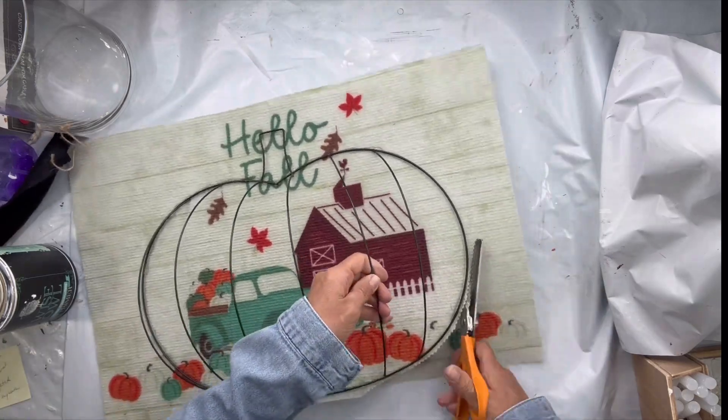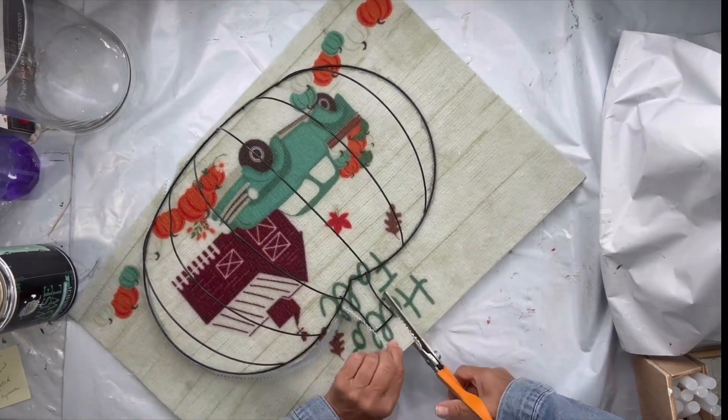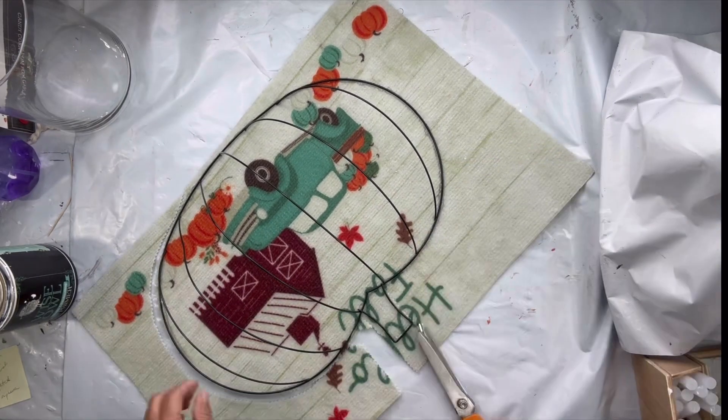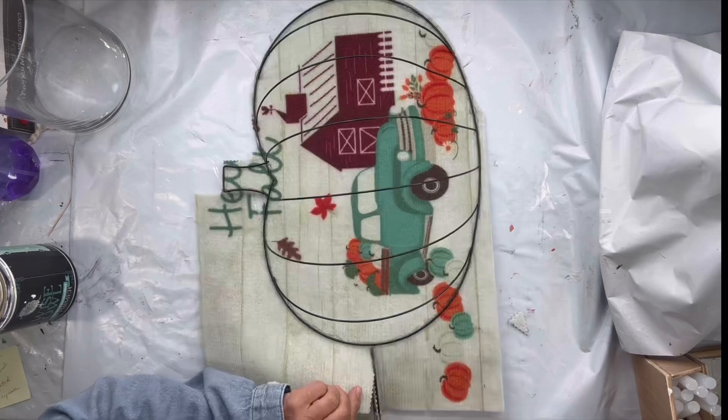Once that's all adhered, I'm going to take my pinking shears and cut around the pumpkin frame and cut off all the excess rug.